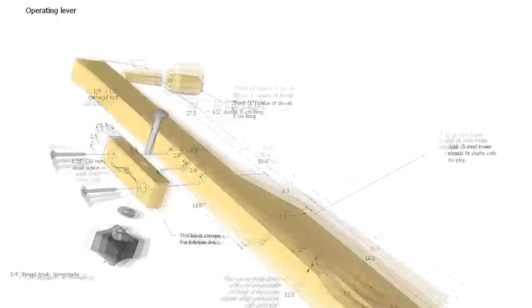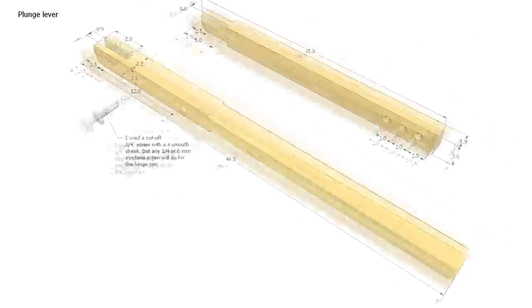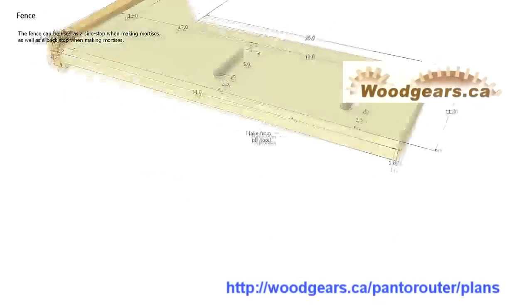If you bought the Pantorouter plans before today, you can download the latest version for free using the link that was sent at the time of purchase. And of course you did keep a copy of that email and the link, just like you were instructed to in that email, right? Also included in the plans is the 3D SketchUp CAD model, so if you download the free Google SketchUp, you can browse all the drawings in 3D.